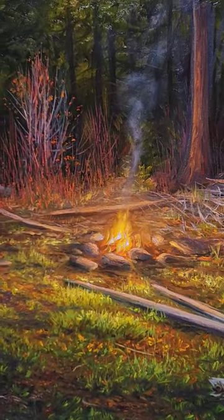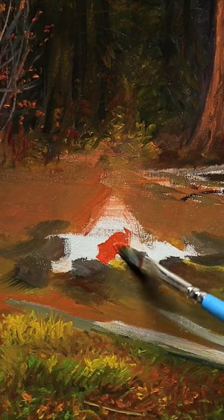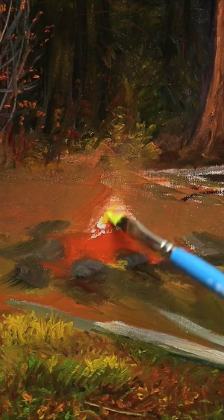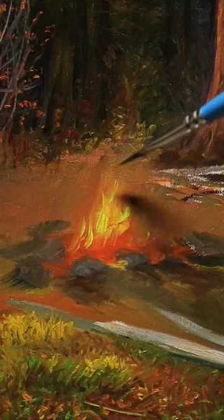This is how I paint a realistic flame such as a campfire. After blocking in the area around the fire, I add pure cadmium orange where I think the coals will be, and cadmium yellow where I think the brightest flames will be.